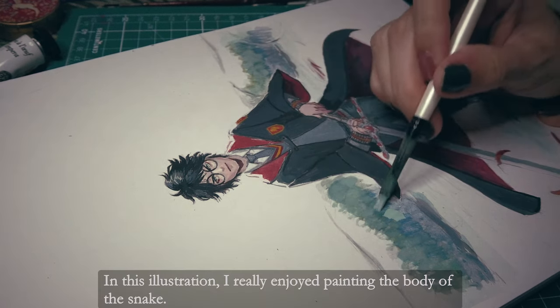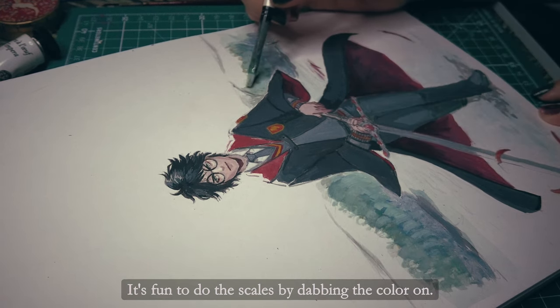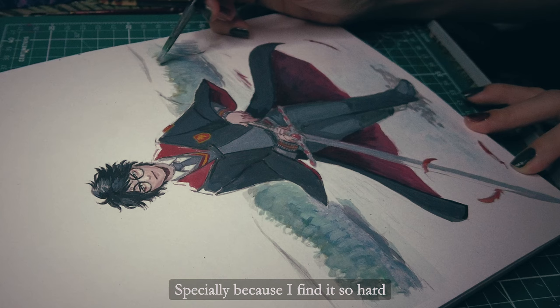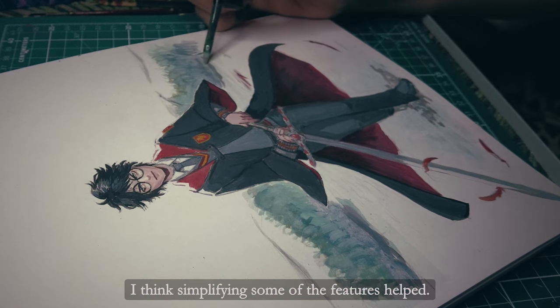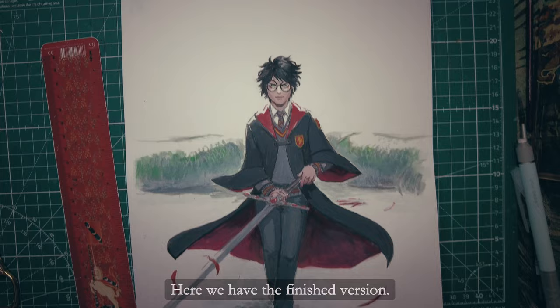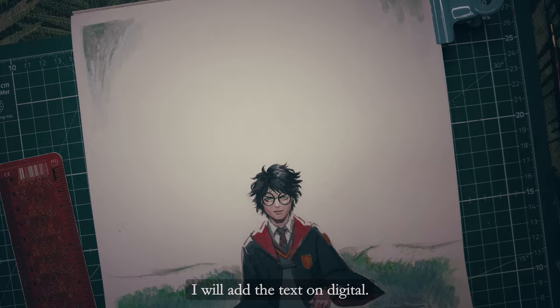In this illustration I really enjoyed painting the body of the snake. It's fun to do the scales by dabbing the color on. I'm also happy with the way Harry's face turned out, especially because I find it so hard to paint faces of this size. I think simplifying some of the features helped. Here we have the finished version — I will add the text digitally.